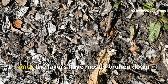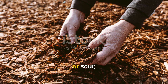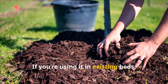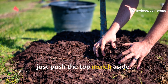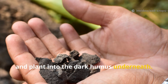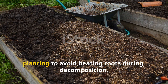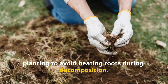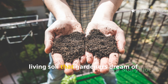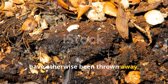After about six weeks, once the layers have mostly broken down and the smell is earthy rather than sharp or sour, you can plant directly into the soil. If you're using it in existing beds, just push the top mulch aside, dig a small hole, and plant into the dark humus underneath. For new gardens, let the process complete fully before planting to avoid heating roots during decomposition. The result will be the kind of black, spongy, living soil that gardeners dream of – completely built from waste that would have otherwise been thrown away.